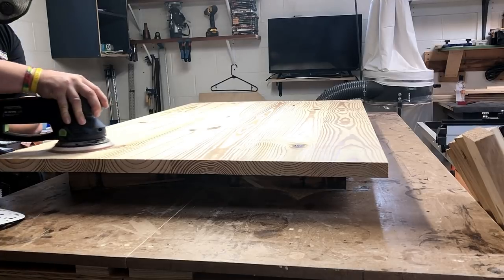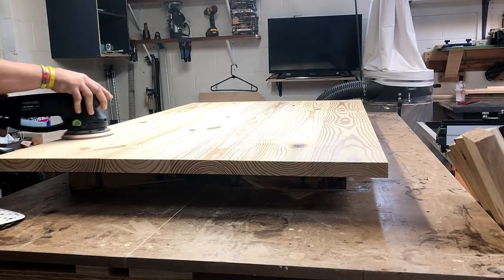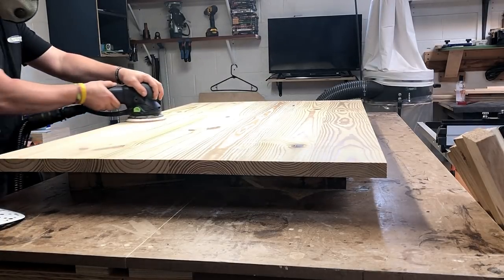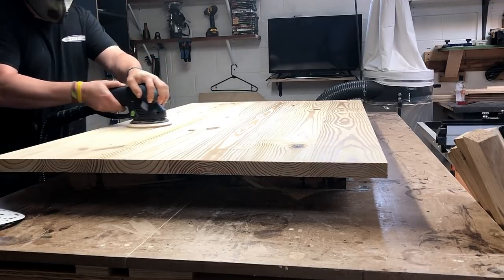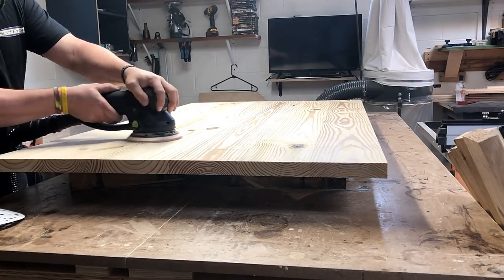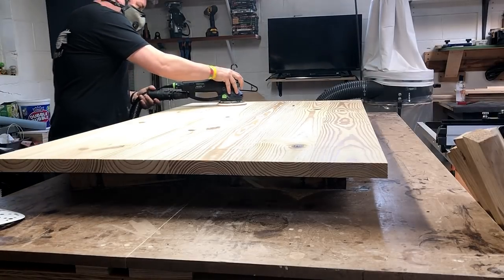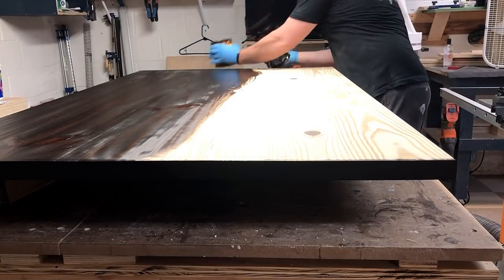Here I am sanding. I do sand a little bit more on the parts that have the Starbond CA glue, but it's not excessive like epoxy is. It's definitely a hard filling, but it's not crazy where it's super hard to get off or to sand it down nice and smooth.